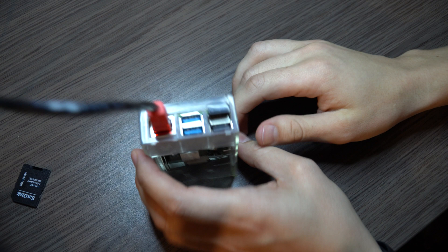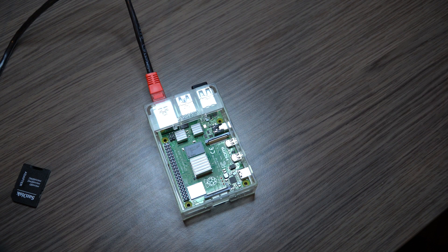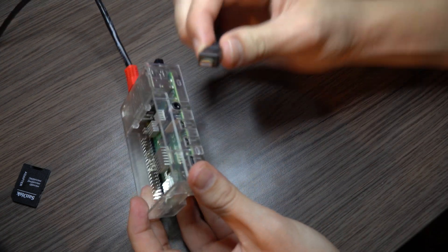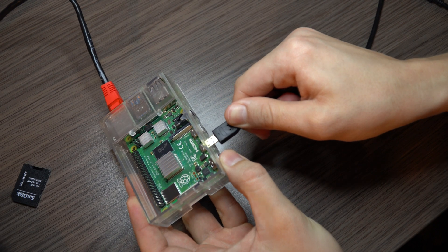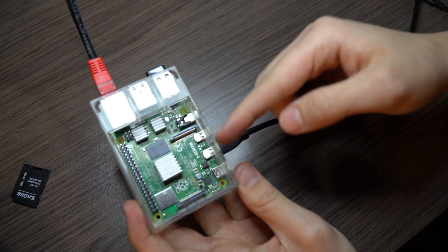And now we can just go ahead and connect up the Raspberry Pi. Insert the memory card that you have just flashed. Make sure you connect up all the cables that are necessary before you switch on the power — it's just easier. Connect the wireless keyboard and mouse, and the HDMI. The HDMI port you need to use if you're only using one monitor is always the one next to the power supply.